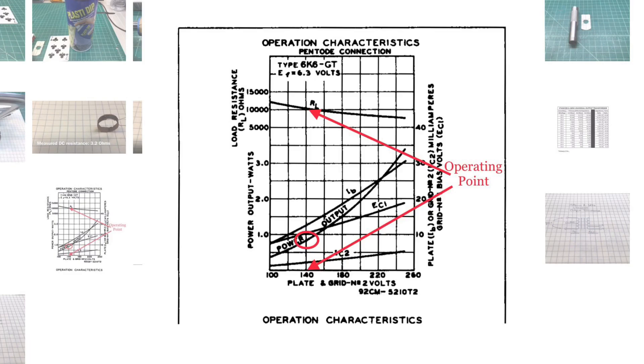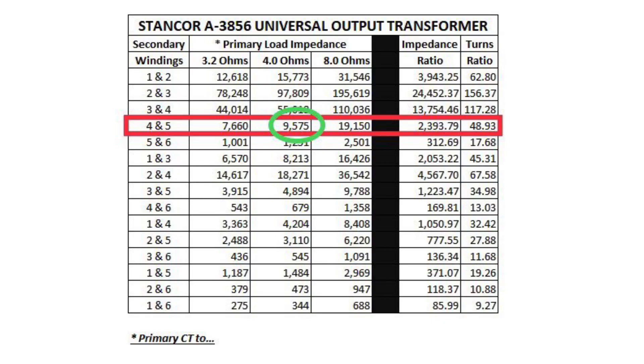The power output — again, this being a farm radio — you can see it's less than 1 watt operating at that voltage. Going back to the matrix that I created, you can see that the secondary winding should be connected between terminals 4 and 5. That puts me in a great position with my new loudspeaker at somewhere around 4 ohms impedance — just under 10,000 ohms primary load, so I'm less than 5% off.